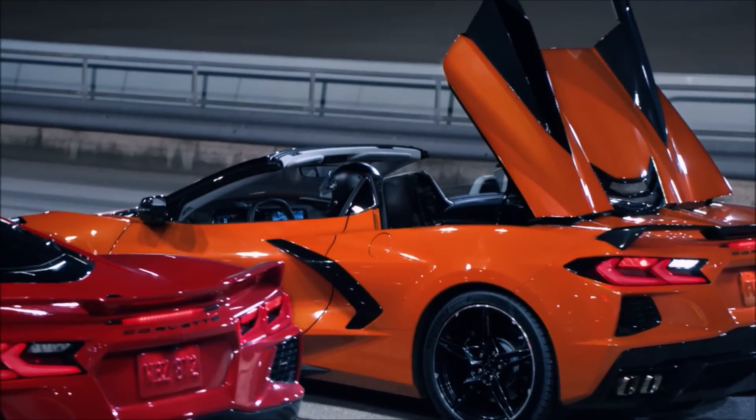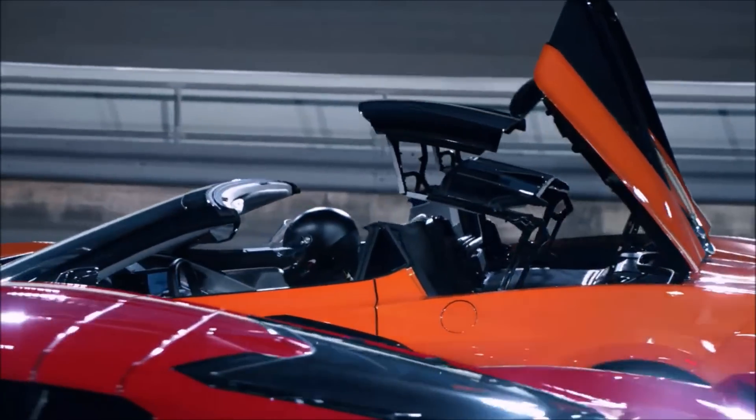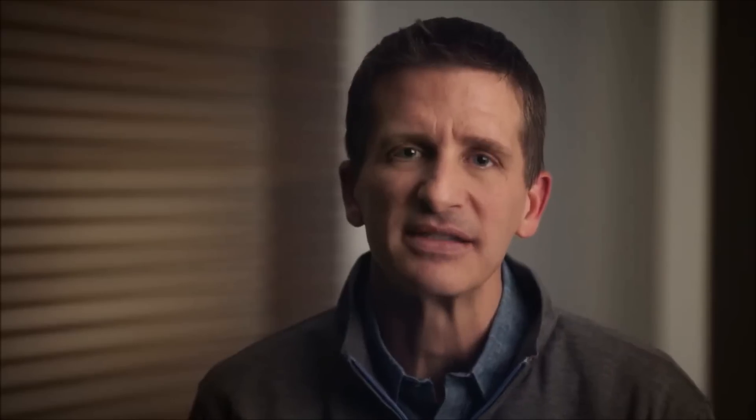To close the convertible top, take all the same precautions you did to open it. Early feedback from customers is very excited. We expect that once those get on the road and people get to see them up close, we're going to have some converts from the coupe to the convertible.